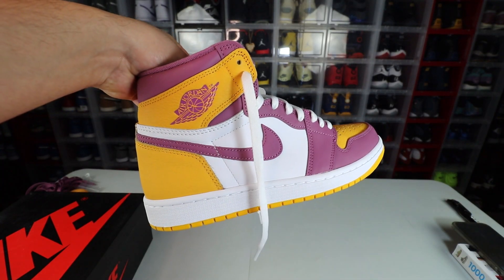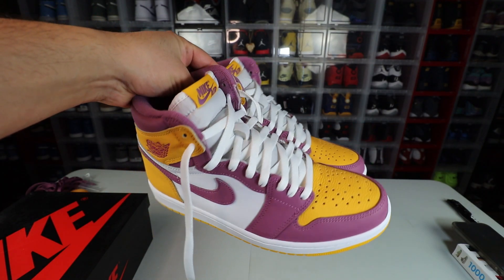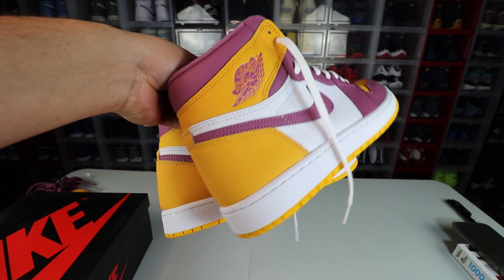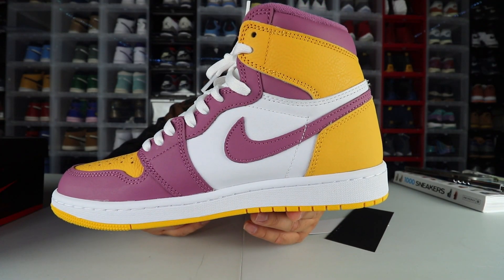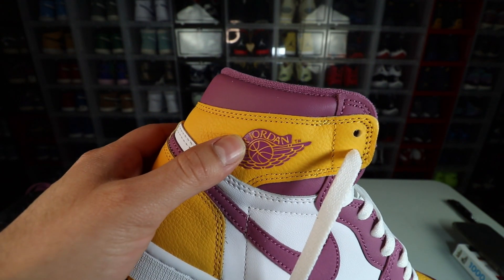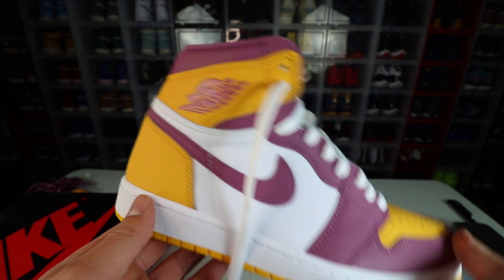Here we have it — the Air Jordan 1 Brotherhood. Very nice. I did shoot a video of me unboxing but I made a rookie mistake on YouTube and paid the price, so now I've got to make this video again. But it's okay — I'll try to make it better. There you guys see the shoe. Very, very dope sneaker. The quality is nice. I'd compare this quality to the Pine Greens 2.0s that released a couple years ago. Very cool shoe.